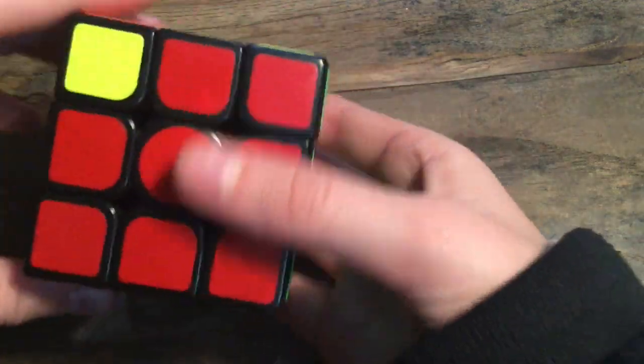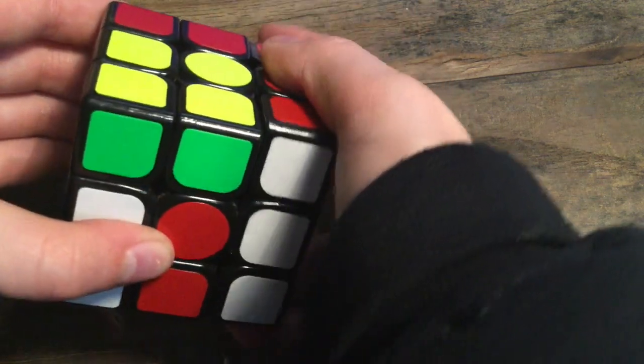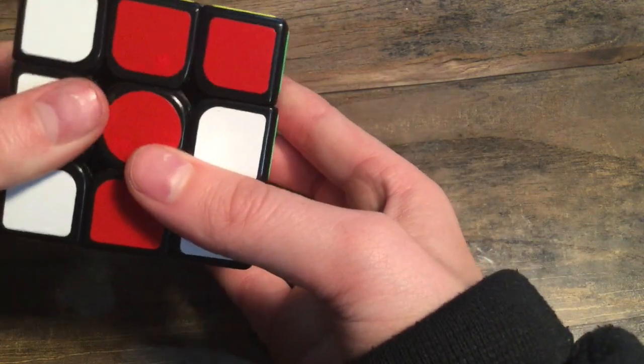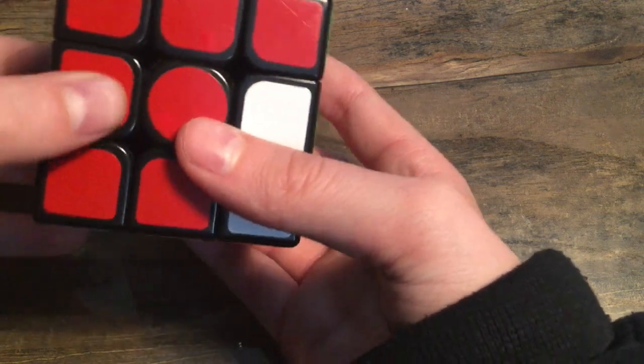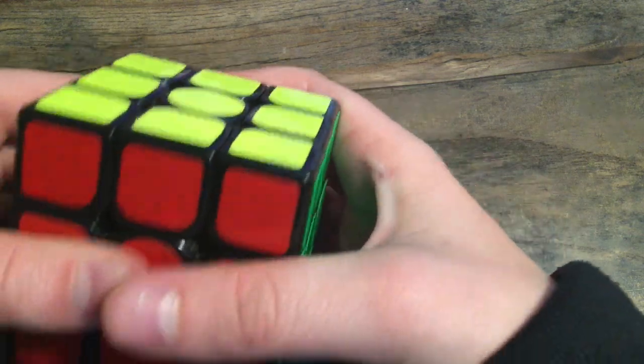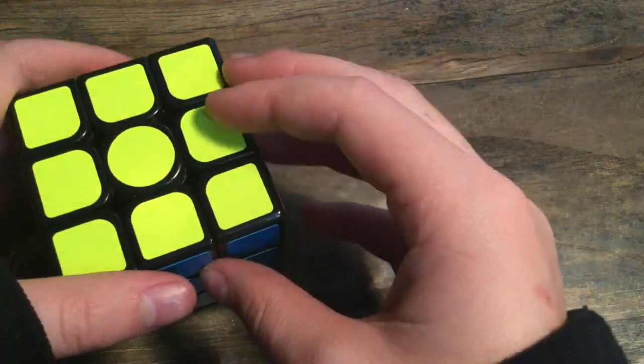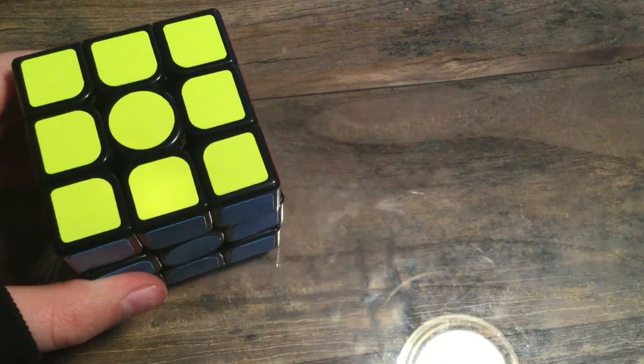Bring the left up, turn to the left, bring the right up, turn to the right, bring the left down, turn to the left, bring the right down, then align. It won't always be solved after one pass, so you may need to repeat.